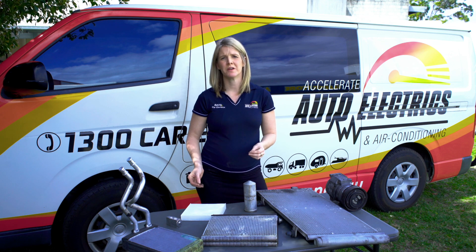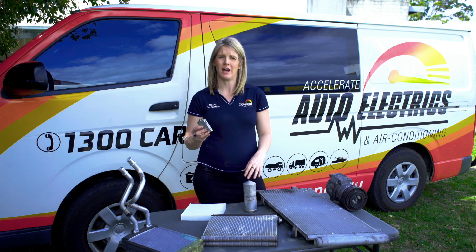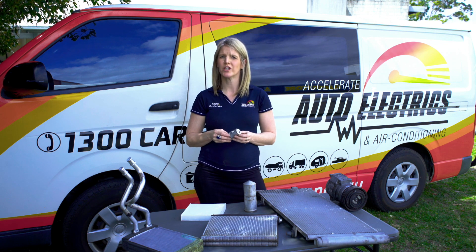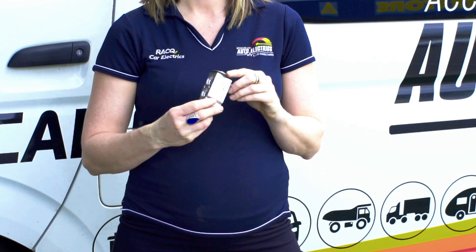The pressurised refrigerant flows from the receiver dryer to the expansion valve, or TX valve. The expansion valve removes pressure from the liquid refrigerant so that it can expand and become refrigerant vapour in the evaporator.